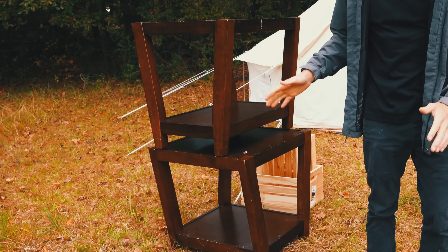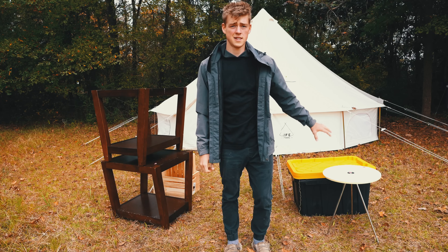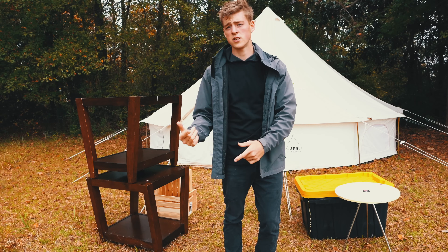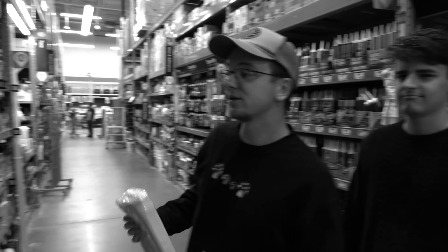We just got back. We got a twin set of these pretty solid tables, a round small table, and then some big plastic container boxes that we want to turn into the side tables for the bed. That'll be pretty interesting — I think it'll look great.